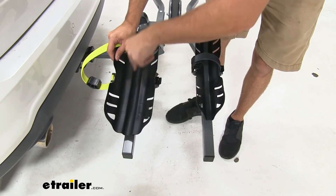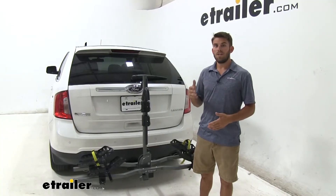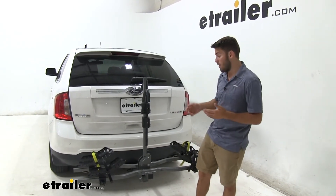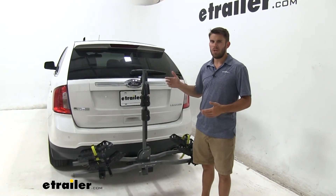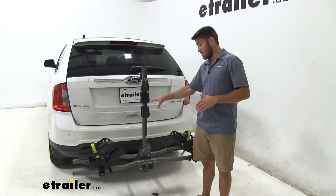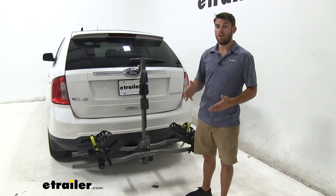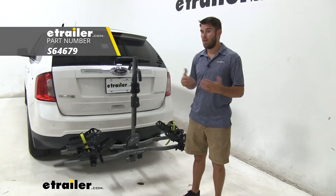You just replace the two cradles on whichever side you want to load your fat tire bike and then you're all done. This kit is going to be one set of cradles — one for your front tire, one for your back. If you only have one fat tire bike to carry, I would advise keeping it at the front of your bike rack closest to the vehicle. When loading bikes you just want to make sure you have the heaviest bike loaded first. If you do have two fat tire bikes you want to load up, you're going to have to pick up an extra set of these cradles available here at eTrailer.